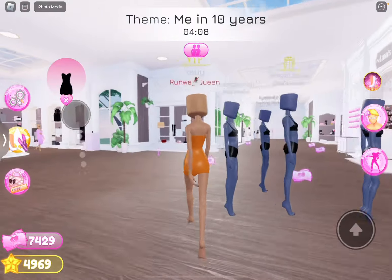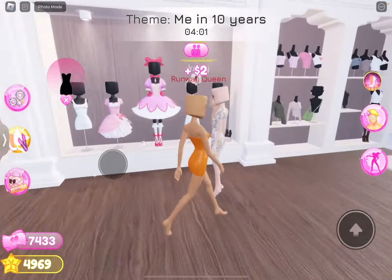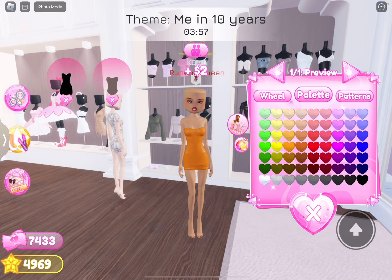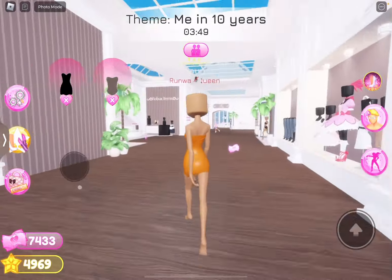And we're going to get a shirt over here that I think might work. Because I want it to just be like this. I mean, this works. Yeah, I actually like this dress a lot. This is a good little combo.